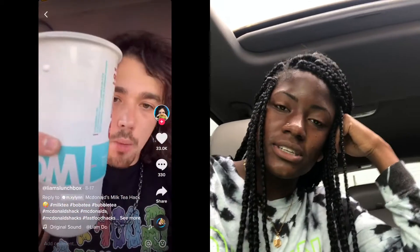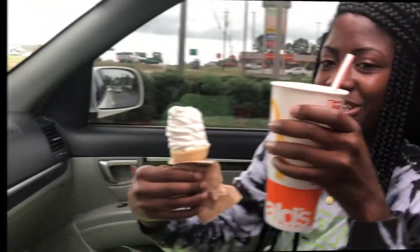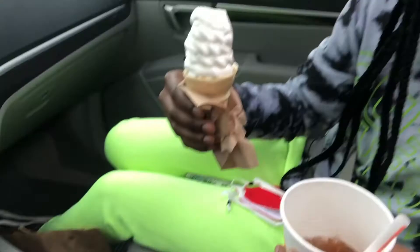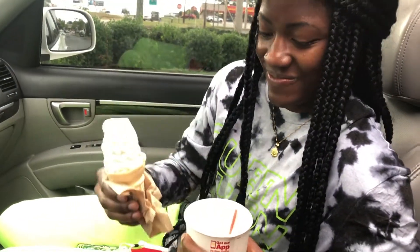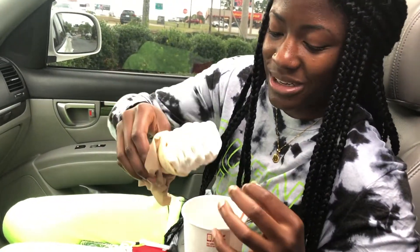We're at McDonald's and I'm trying this new life hack I saw — making your own milk tea. You get a sweet tea and an ice cream cone, take the top of the ice cream cone, dump it inside your drink, mix it all together, and you have your own milk tea. I'm excited because they don't have milk tea down here, but when I was in Seattle there were plenty of places that had it. You're supposed to drink the tea about halfway first, but I'm not going to drink it all like that.